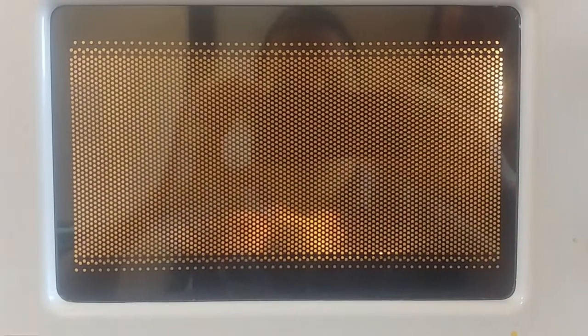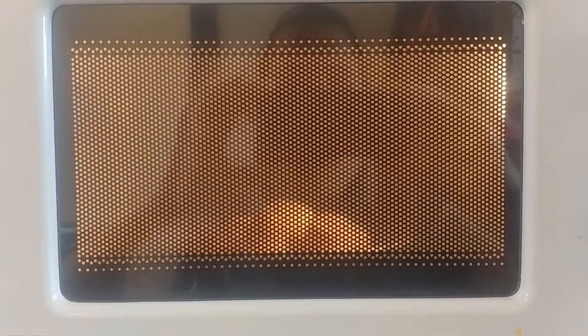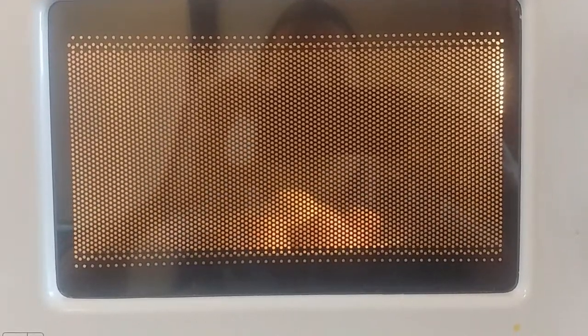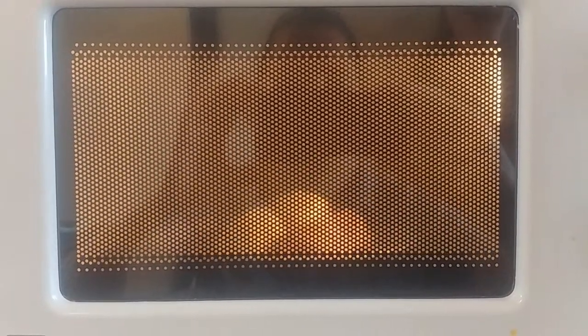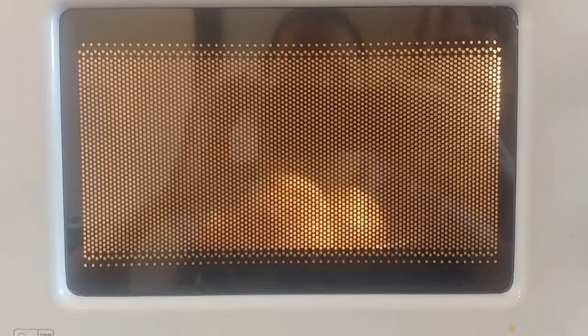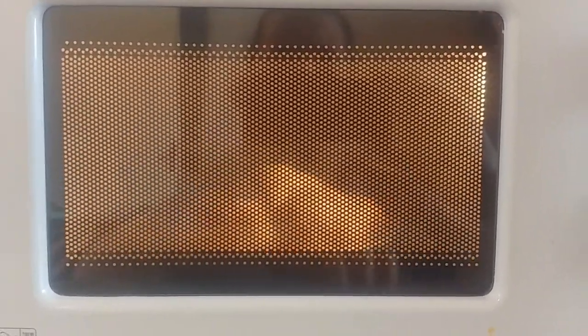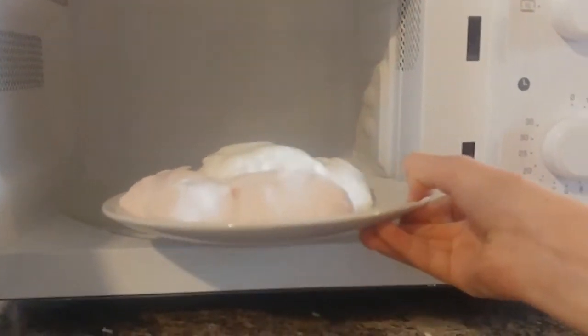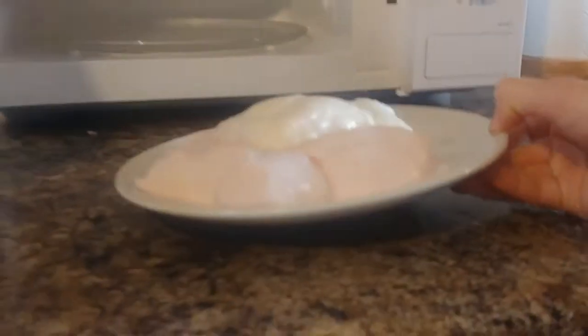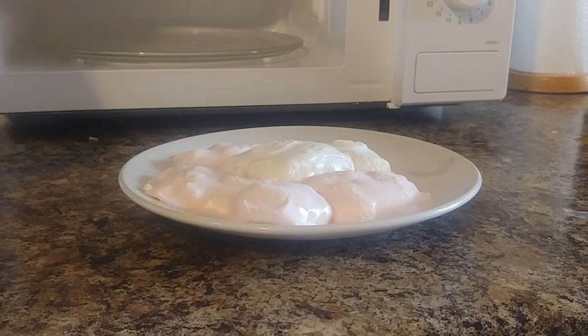It's melting! It's melting! What are you doing? They're not going to explode! Don't drop it! Look at it — it's so cool!